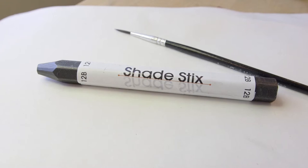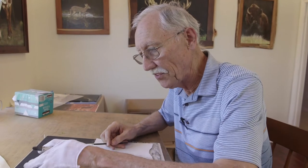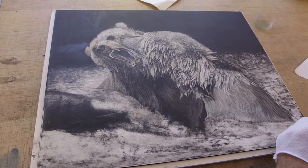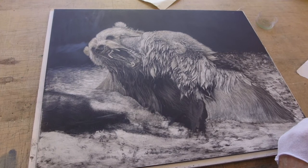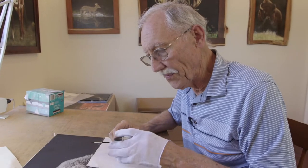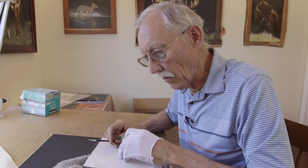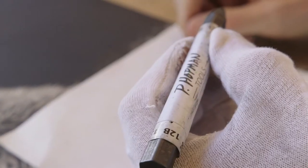I'm going to demonstrate how I use a shade stick, which is pretty important to me. One of the reasons is because trying to match this black — whether it's Higgins ink or Pelikan — I've tried a number of them. I really struggled to find an ink that matches the board itself. And I found the easiest way was a shade stick.